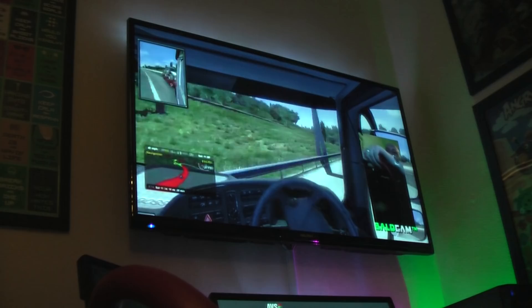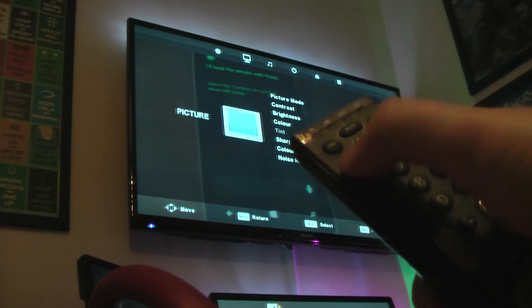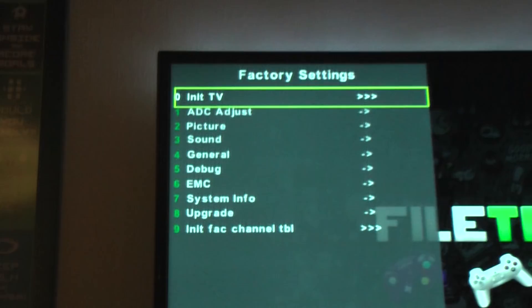Most televisions just involve going into the menu and entering a hidden code, which will normally unlock the menu for you. As you can see on my television, I've entered the code 1147, and this unlocks the special menu which has loads of extra options — a lot of them may not make a lot of sense at first.